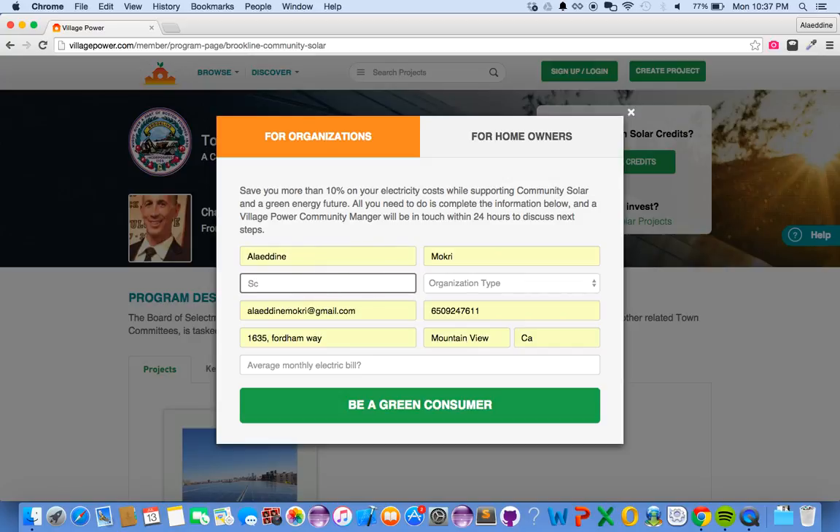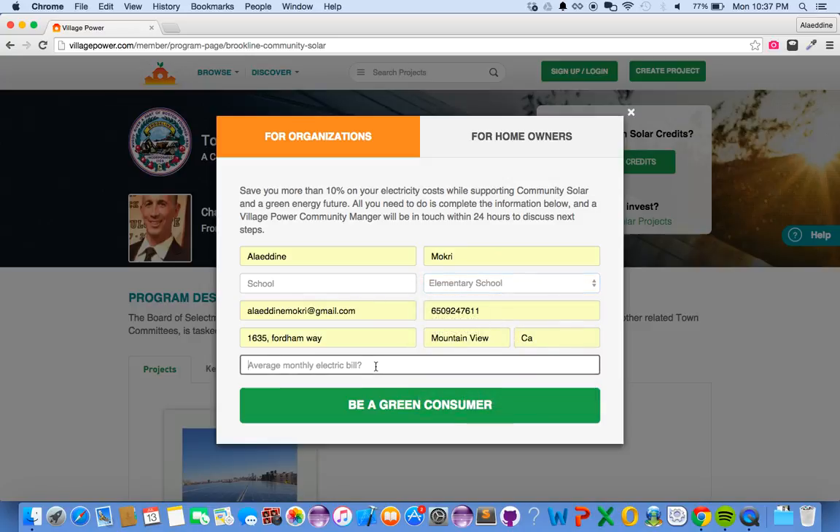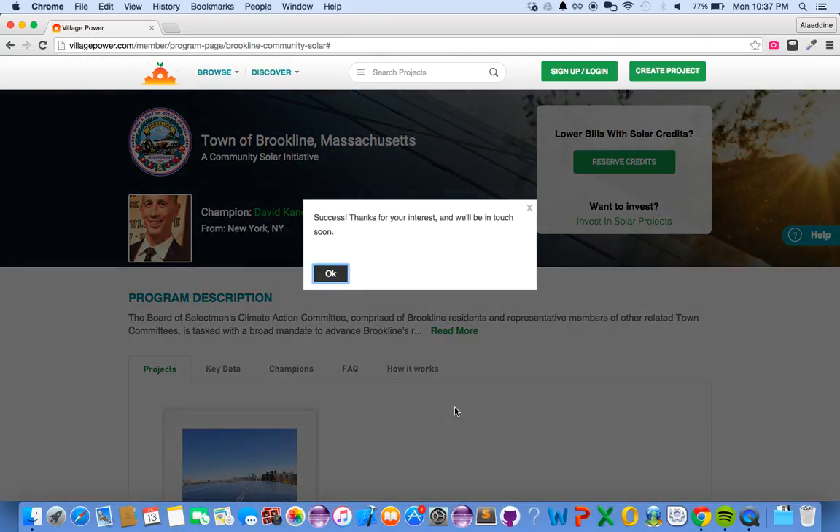Select the type of organization, then type in the average monthly electricity bill. This field is actually optional, so if you don't have this information, that's fine. Just click 'Be a Green Consumer.' That's all — it's fairly straightforward.